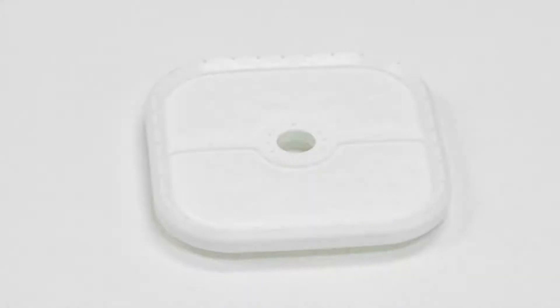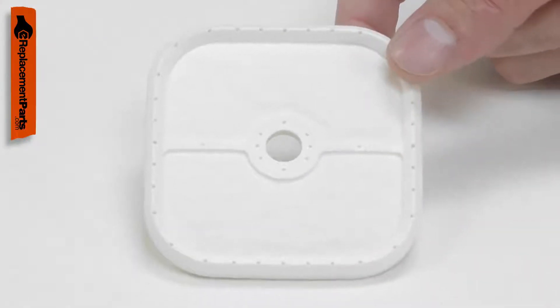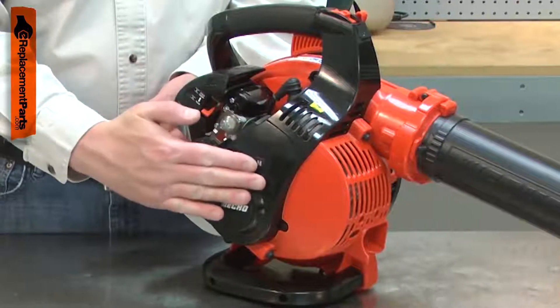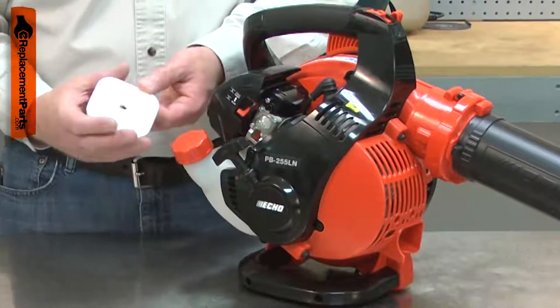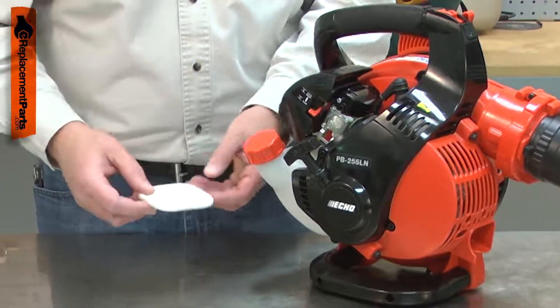The air filter removes any dirt, dust or other debris before it can enter the engine. Debris can easily plug the carburetor, making the tool run poorly or not start at all. If dirt gets into the engine, serious damage can occur. The air filter should be inspected often and replaced at least once per year or more often as needed.